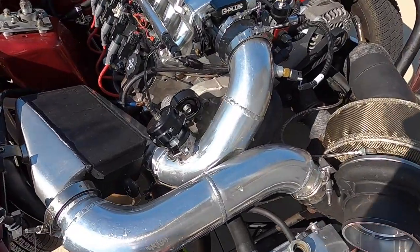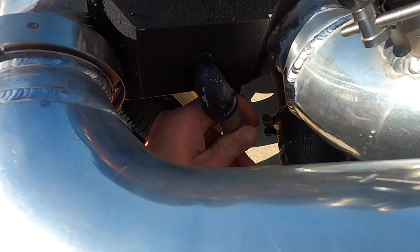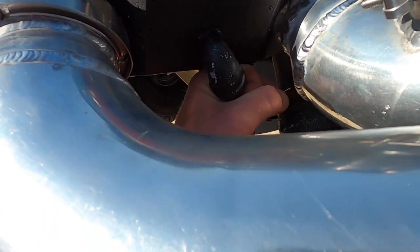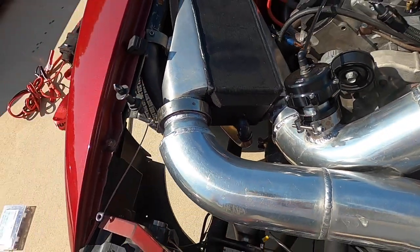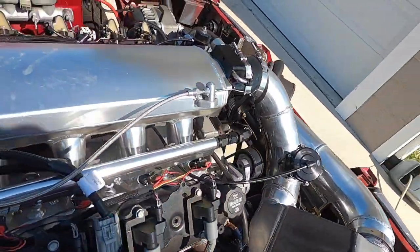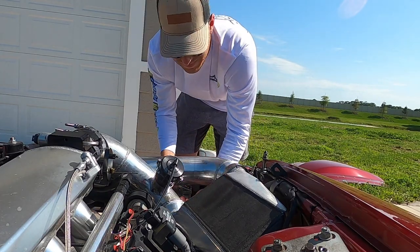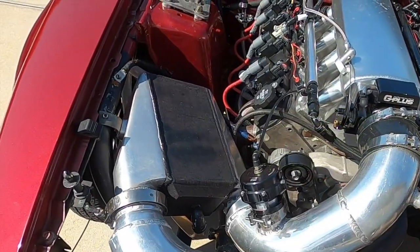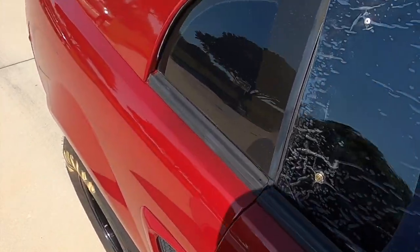One of the things I need to do is put a clamp on this intercooler line. Right now it comes off pretty easily, and I don't want any water coming out underneath me when I'm driving. So I'm just gonna put a clamp around here — there's one of my pre-flight checks.